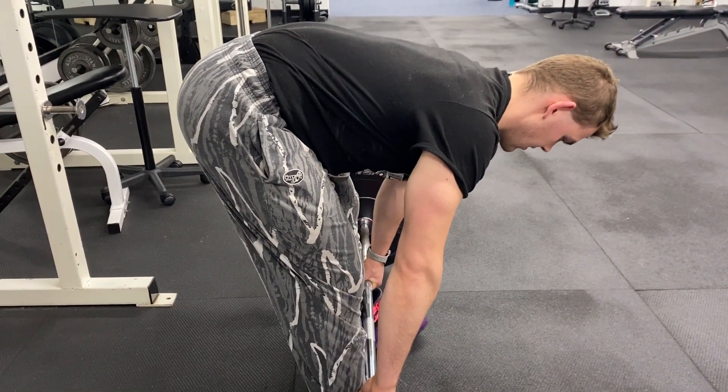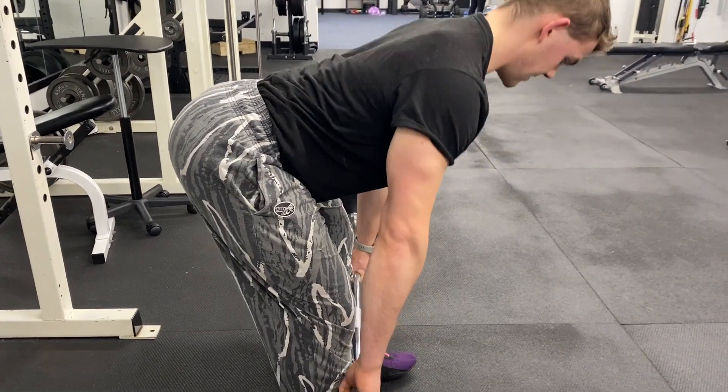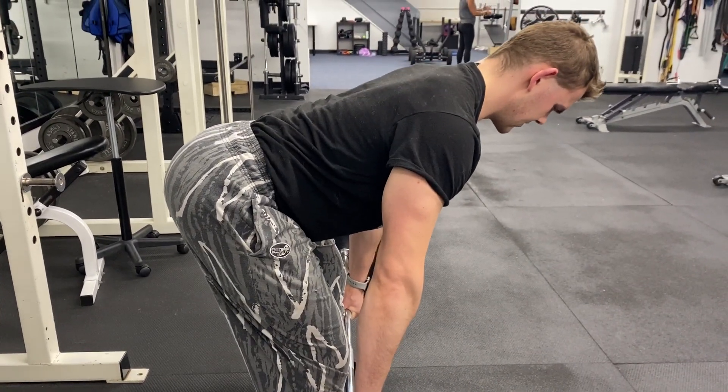If I go any further, my low back kind of rounds out. So I stop right before that low back rounding, which is right about there.